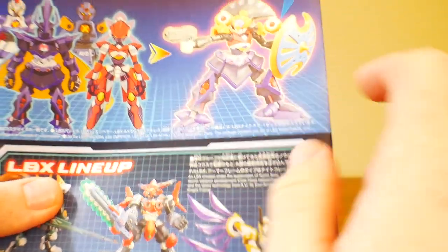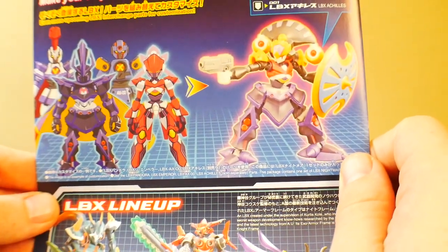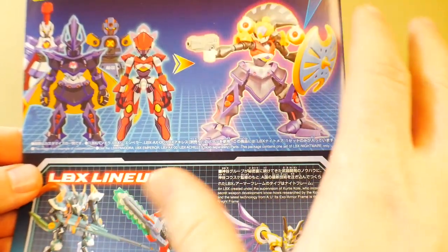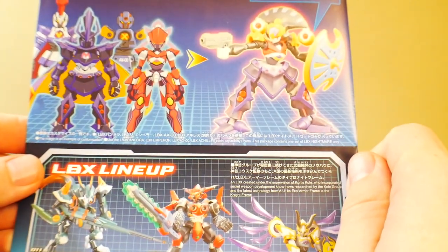One key thing is that you can actually do some customization if you really want to. Personally, I'm not into that. It's a lot like MetaBots, but I'm not into that either even with MetaBots — I like to keep my stuff as canon as possible.